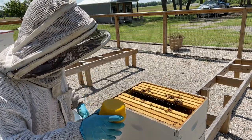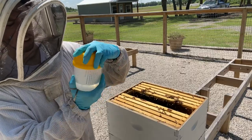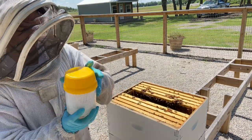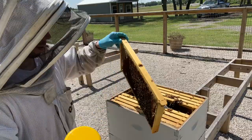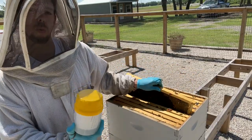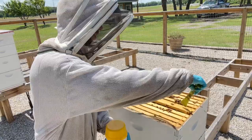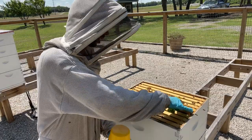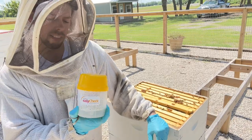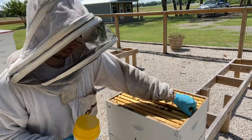I've got the lid back on and I'm going to swirl the alcohol around for about 30 seconds to make sure we're rinsing all those varroa mites off the bees. Then we'll look at the bottom of the container and count the mites. With 300 bees in the sample, anything over two mites per 100 bees is typically considered a problem. So if we find six or more mites, we need to take action. Under six, I'll continue monitoring and check again in a month.